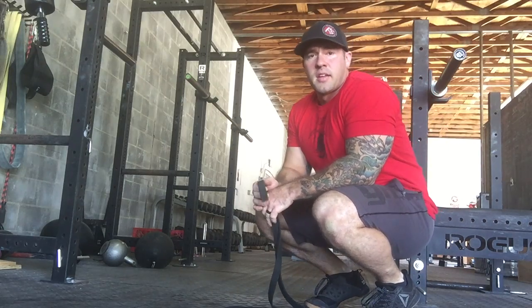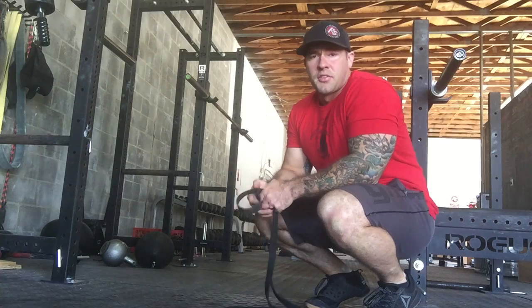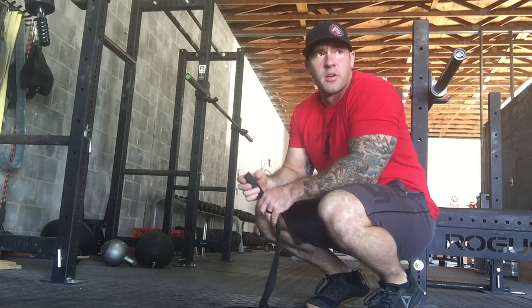Our first working exercise today is going to be push-ups. We're going to go over three variations of push-ups. They're all the same — it's just based on your level of strength and fitness.